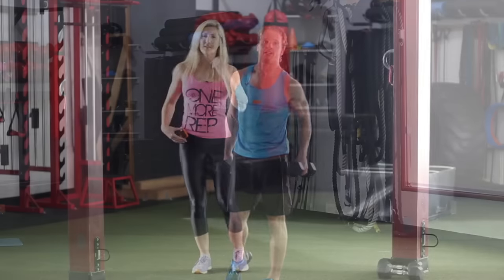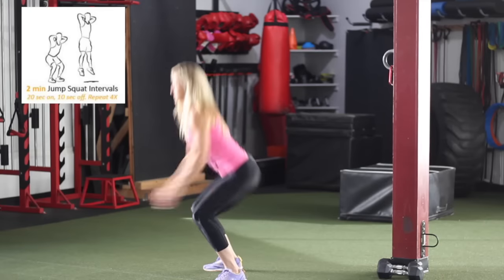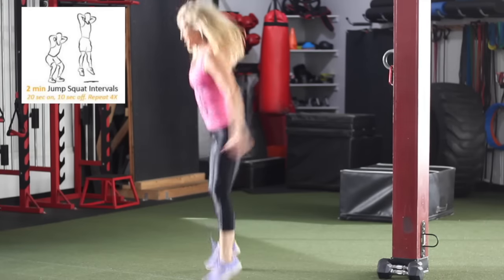For this next one we're gonna be doing jump squats — here we go! If you don't have an interval timer, you can just count to 20, that works pretty well.